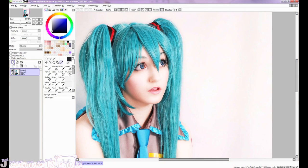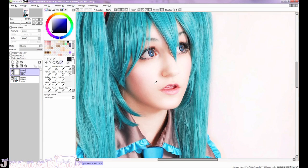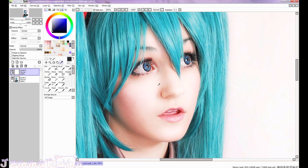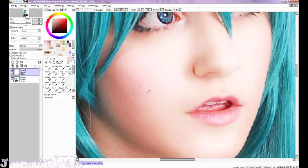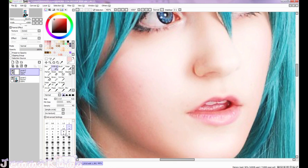First thing we're going to do is smooth out the skin. There are a couple of blemishes, so I'm just going to take a color that's right next to the blemish and using the airbrush tool, I'm just going to smooth it out.